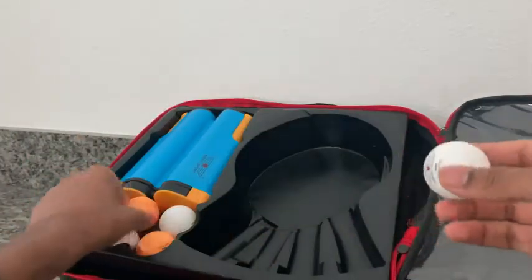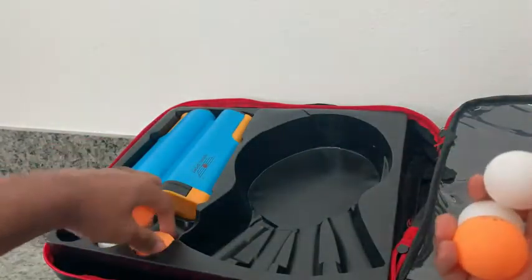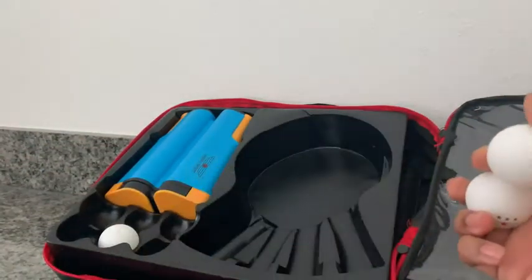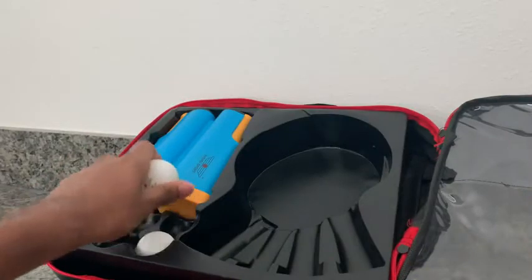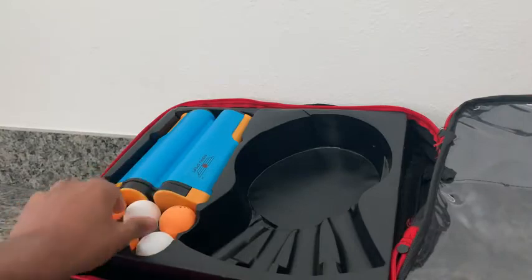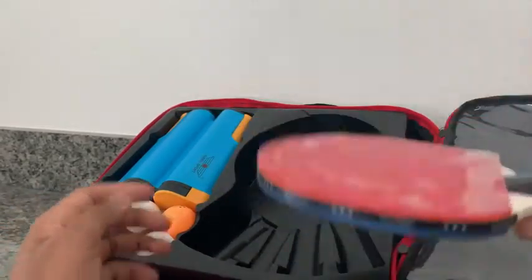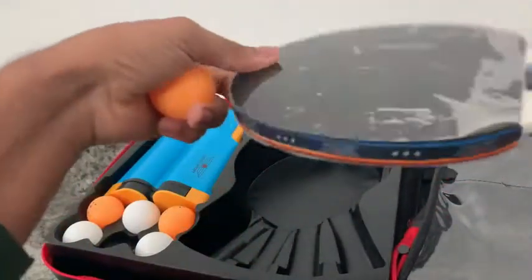Let's check out the ping pong balls. They've given us three orange easy-to-see ping pong balls and standard tournament-grade three-star white ping pong balls. It's really nice that they've taken the time to give us multiple options because based on the setting, it's always handy to have different ones. They feel high quality for sure. Their bounce is right — you can tell by the sound. It's working well with the paddle.